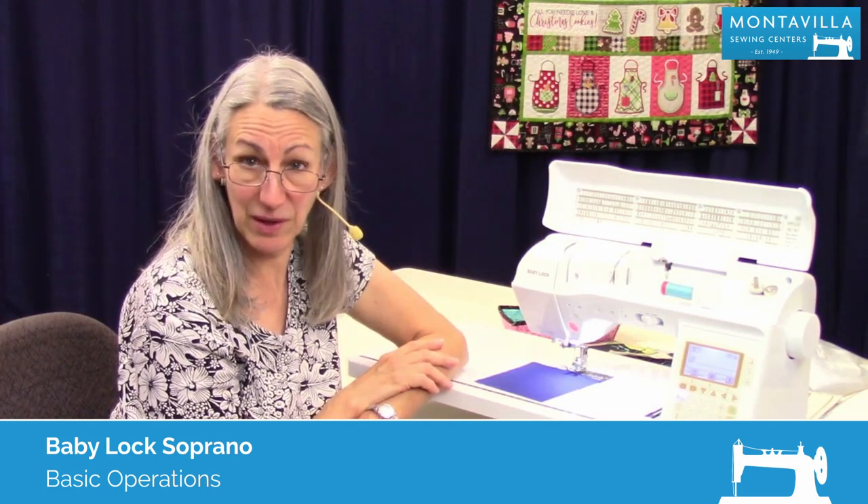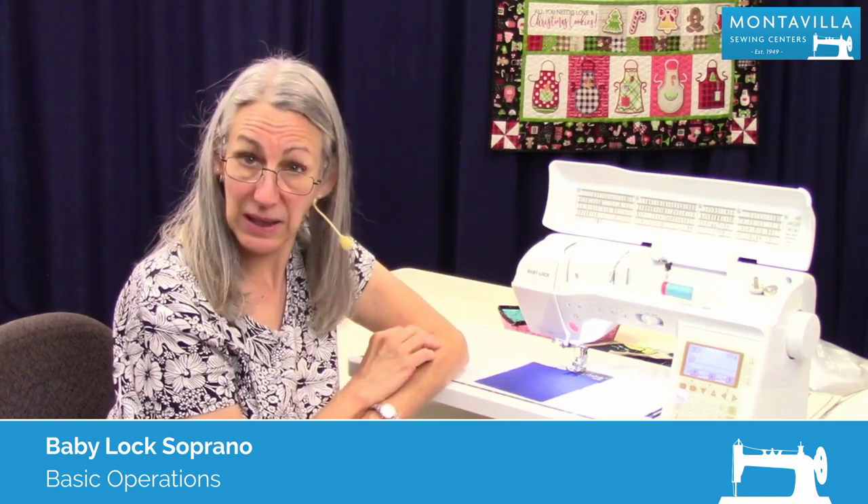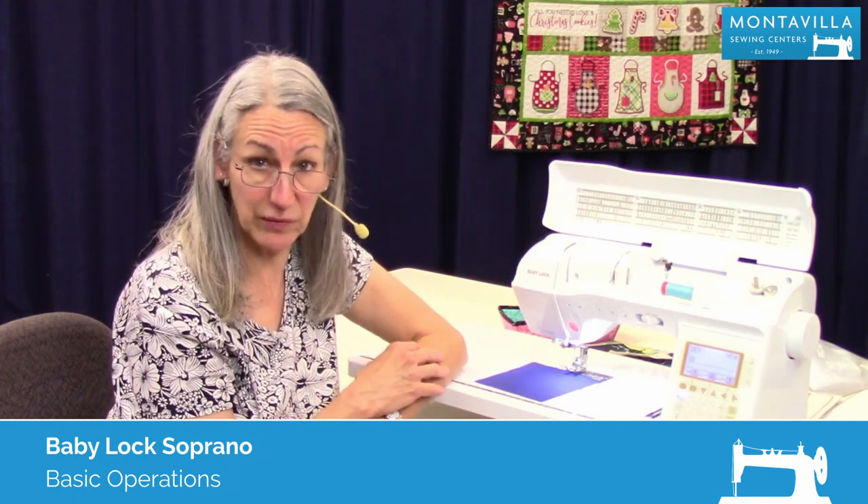Hi, I'm Karen. We're here at Montevilla Sewing Center, and today we're talking about the Baby Lock Soprano. In this video, we're going to talk about doing basic operations of your machine.